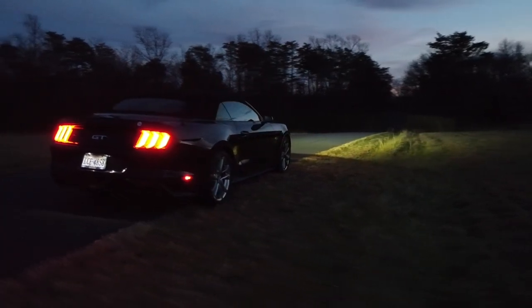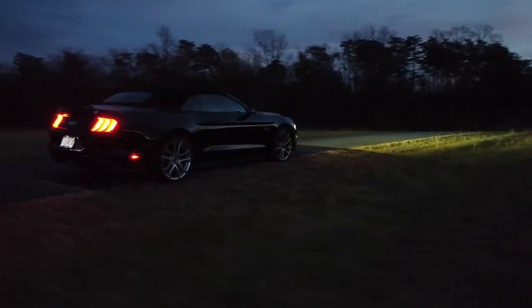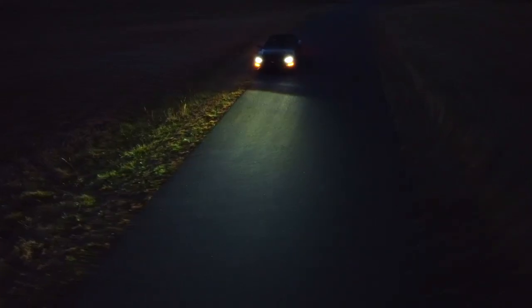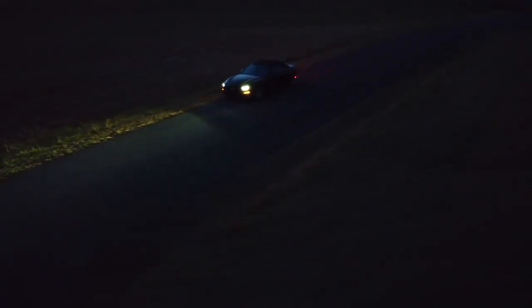It was first produced in 1965 and has not slowed down since. This new iteration has over 460 brake horsepower, and today we're going to review it.